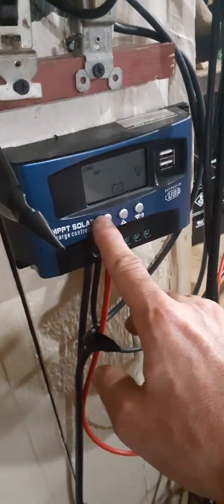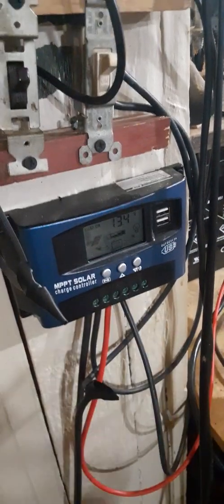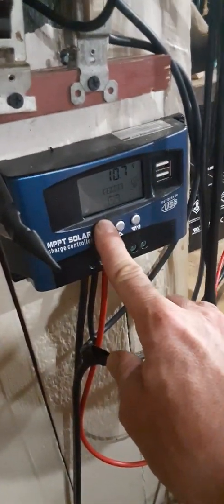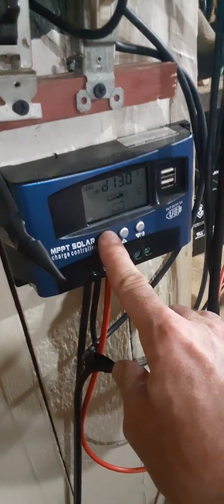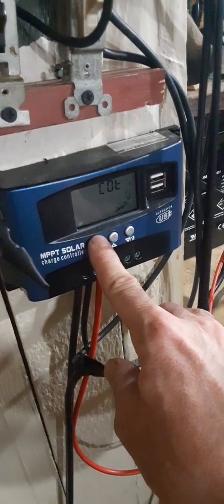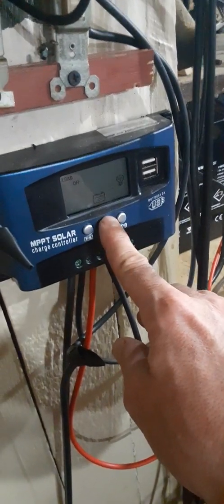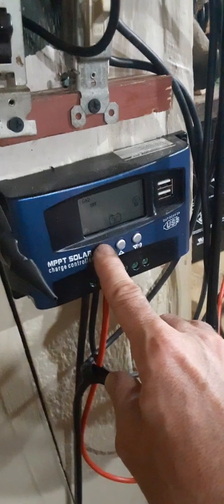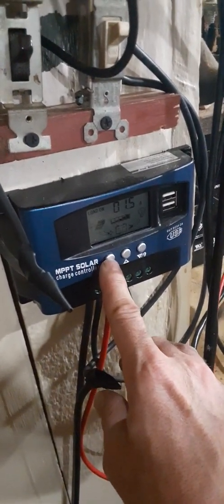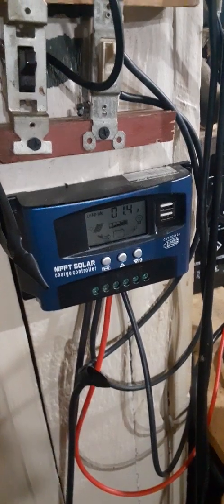There's volts — so I'm at 13.4 volts. So that's 13.4 volts times... 1.5. There's probably clouds out there. This number will jump up and around — that's the important number, the amperage.